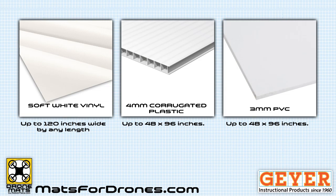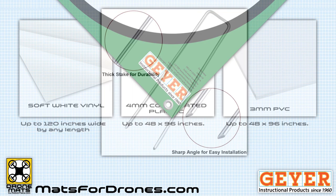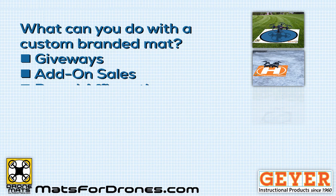There are three versions of each mat: soft vinyl, which can be printed up to 120 inches wide, and corrugated plastic or PVC plastic backing up to 48 inches wide. All the mats have grommets for anchoring them with metal stakes, and you can get the stakes from us as well.